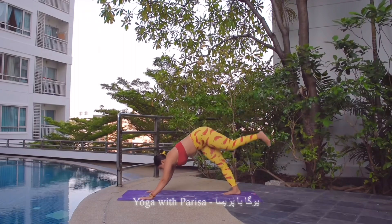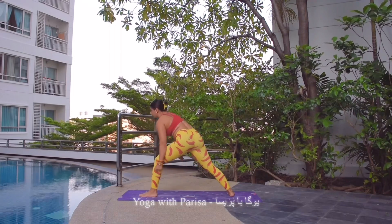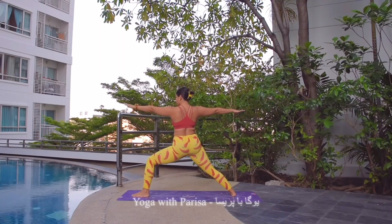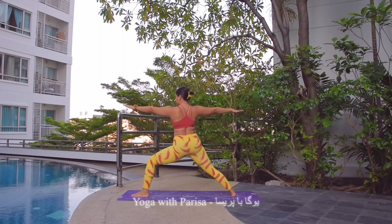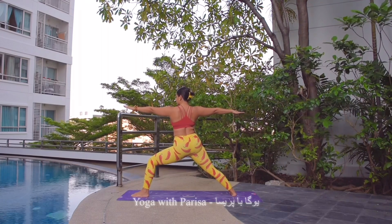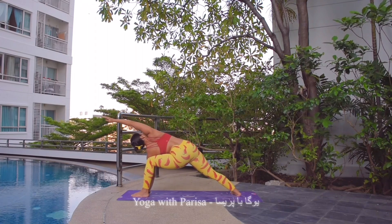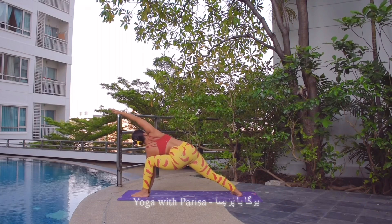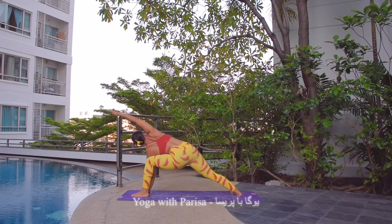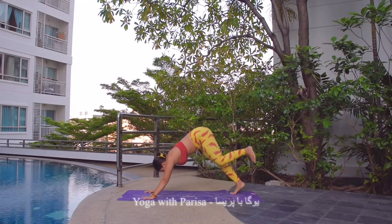Inhale, left leg up. Exhale, left leg front. Right foot facing out, left knee in a line with the ankle. Warrior two — holding the pose — 5, 4, 3, 2, and 1. Left hand beside left foot, right arm beside ear. Side angle — 5, 4, 3, 2, and 1. Hands down, downward facing dog.